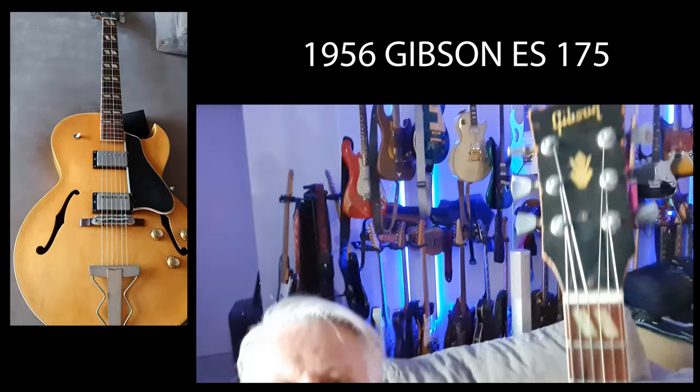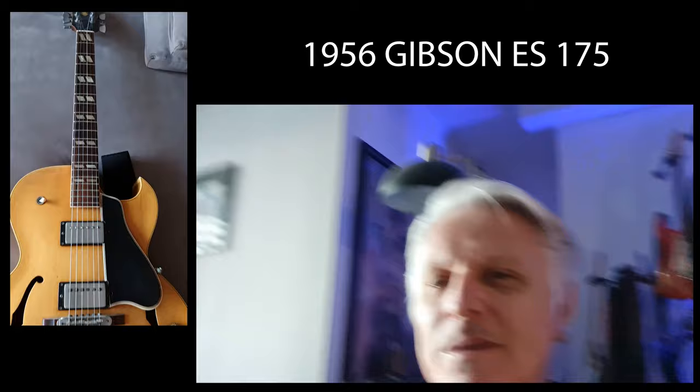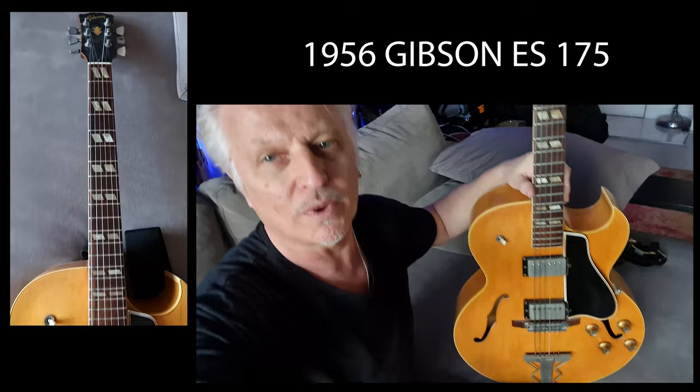This is my 1956 ES175. It's an old guitar — it's older than me, only by a bit — but it's been with me for a long time, this guitar, and it's just a beautiful piece of art.